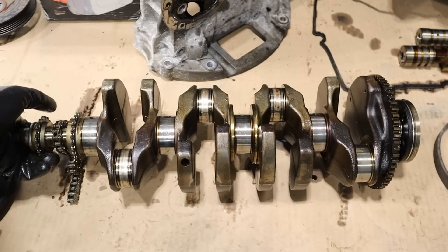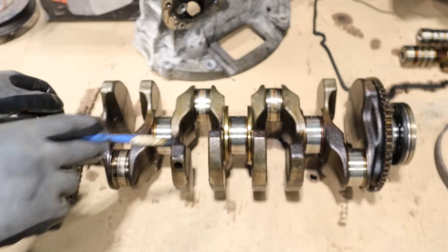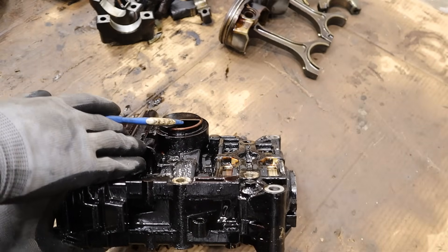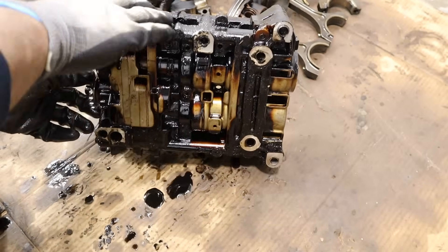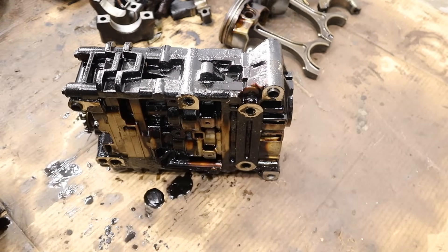For a 2.4 naturally aspirated engine, this thing actually seems pretty solid. We've also got a pressed-on gear for the trigger wheel for the crank position sensor. Let's take a look at this oil pump and balance shaft assembly — essentially oil is sucked in through the pickup tube and sent into the upper oil pan. The chain connects here, and it has to be timed because we have a balance shaft assembly on this side.